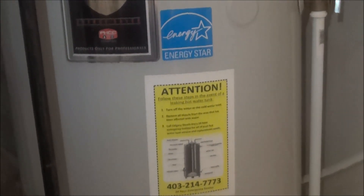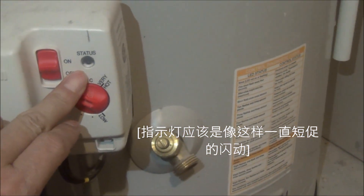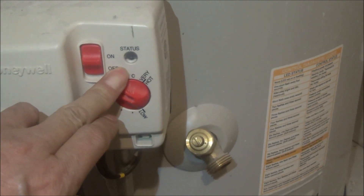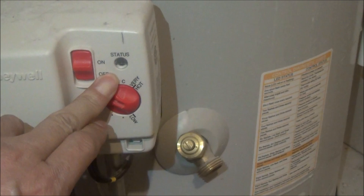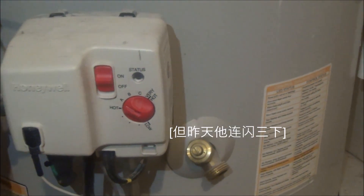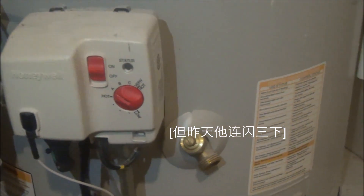When the water tank works properly, the light should be like this. You see the light? It should be quick and constant flashing like this, but yesterday when I came here, the light was flashing three times in a row. That means we have an error code here.